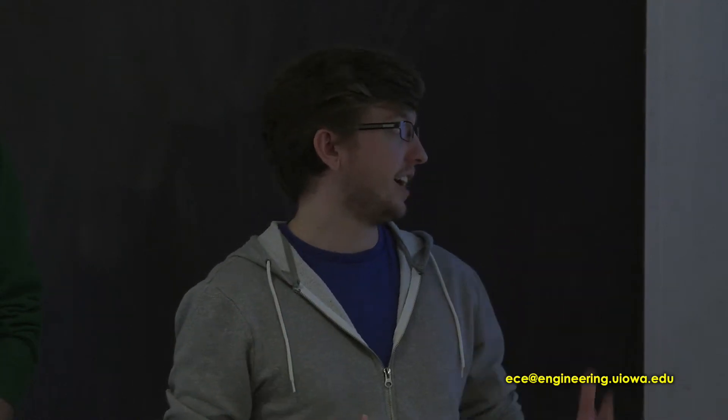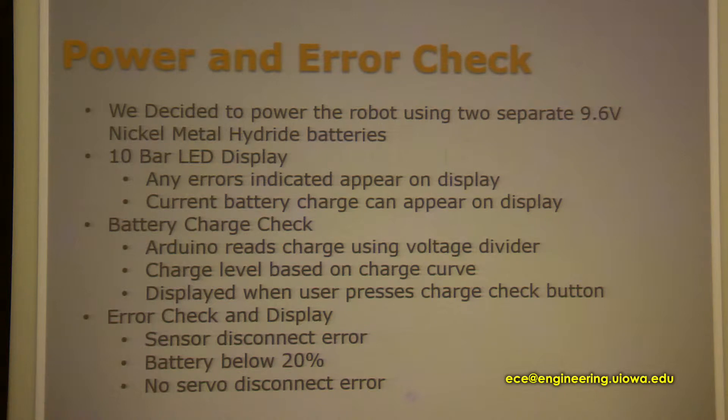We found out later that they're not as reliable and not powerful enough. We decided to power the system wirelessly using two 9-volt nickel metal hydride rechargeable batteries so we could reuse them. To display all the errors, we used a 10-bar LED display — just 10 lights in a row — and we would do different light sequences for different errors or battery charge levels.